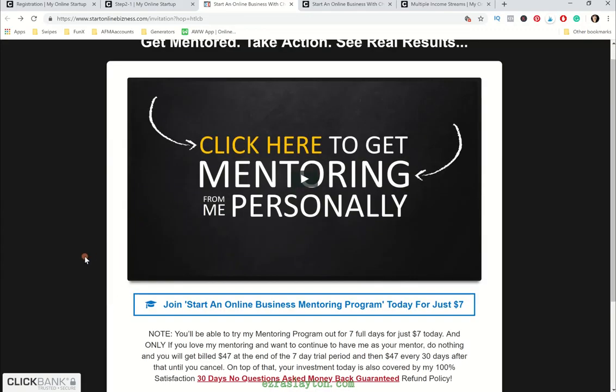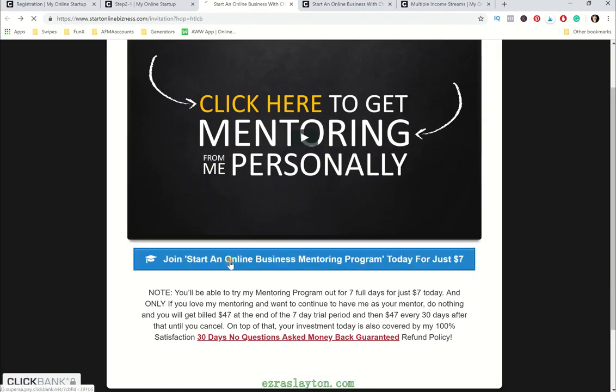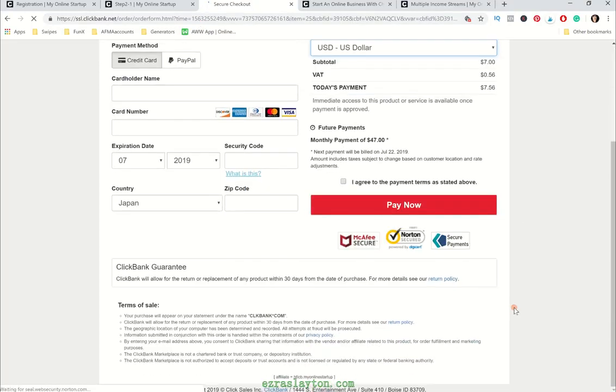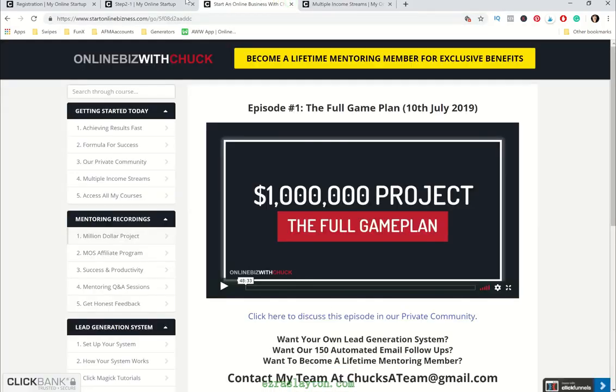If you're promoting this, I believe affiliates get around 40% to 50% commission on that. So $7, you pay that and you're in. After you decide to join, you'll have a page that looks like this — this is StartOnlineBusiness.com, and this is Chuck's mentoring program essentially.